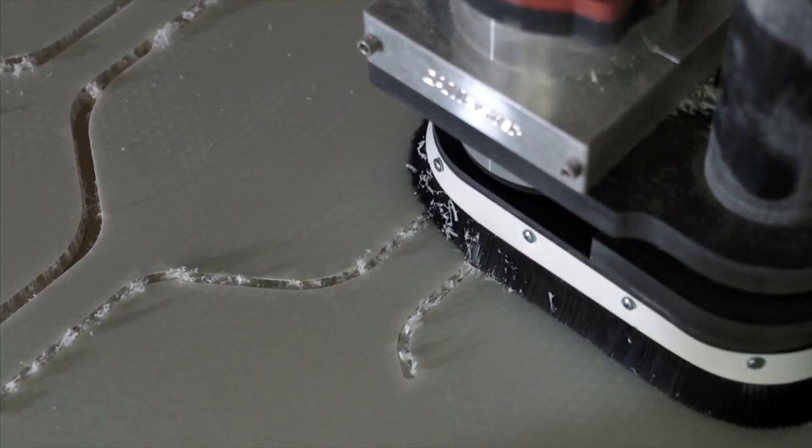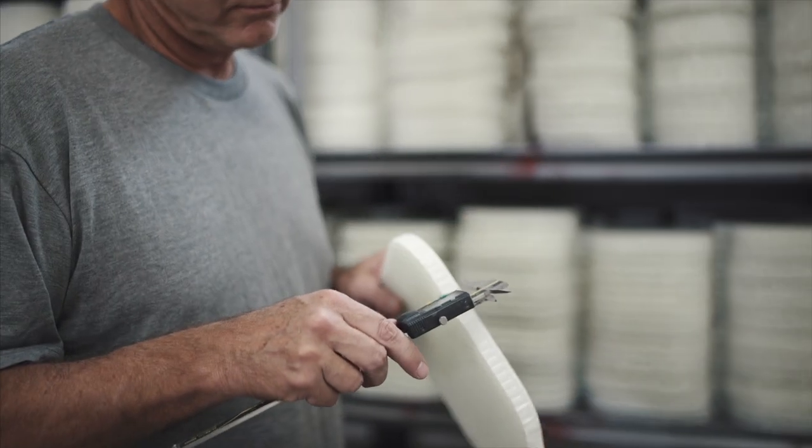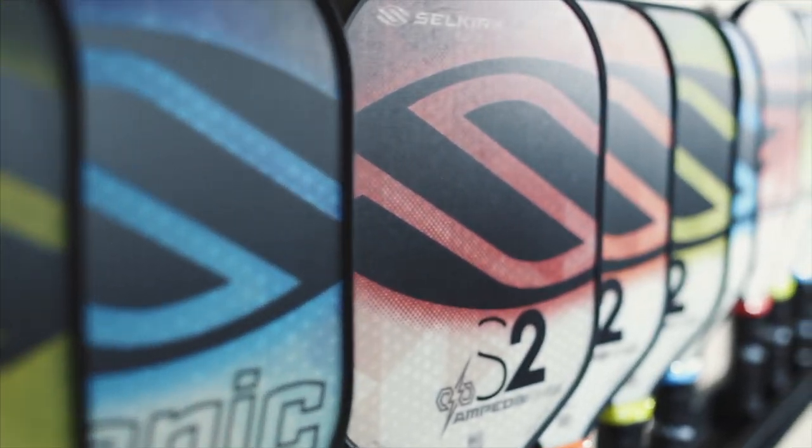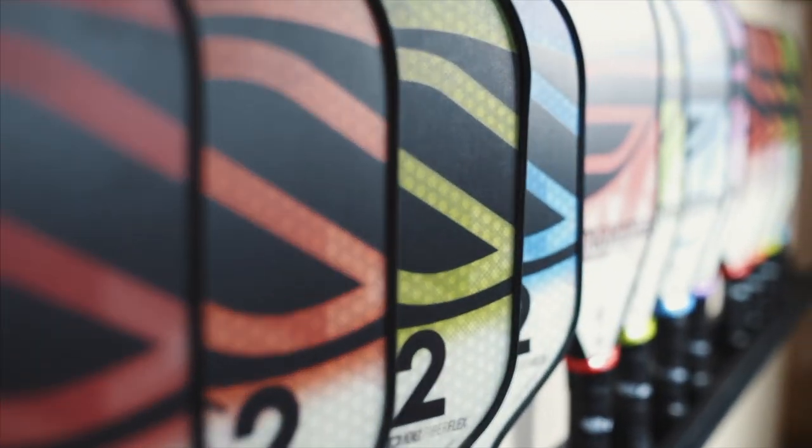Along with other positive elements such as a larger sweet spot, that resulted in our thicker X5 polypropylene core, or polymer core, and our FiberFlex face. Never before have we developed a paddle with the combination of power, control, consistency, and spin as our AMP line — which is why we are so excited to see this technology come to the marketplace and change people's games.